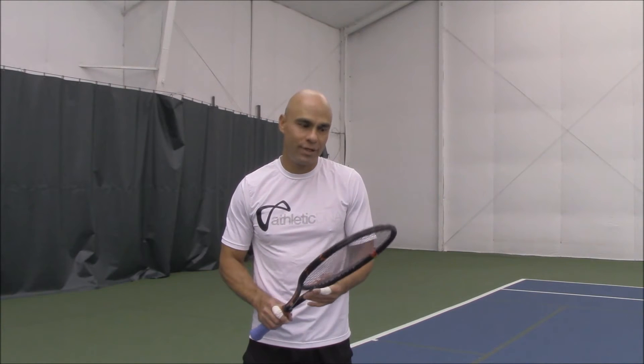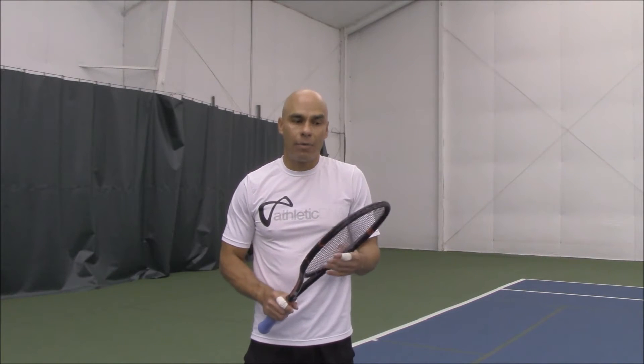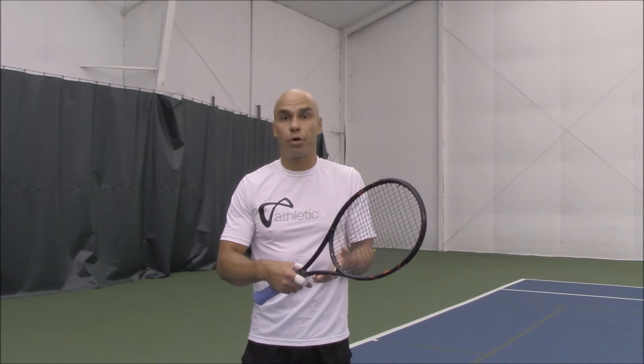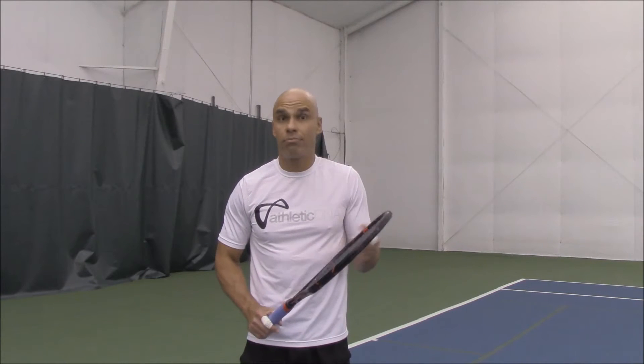Hi, my name is Tutu. Today I will be testing the new Wilson Burn 95 racket, which is one of the newest rackets in the market.